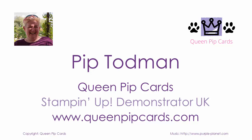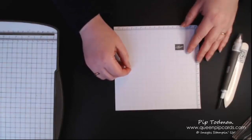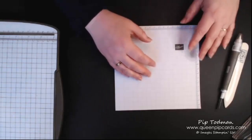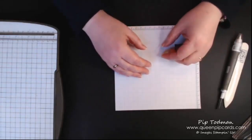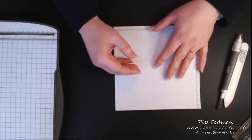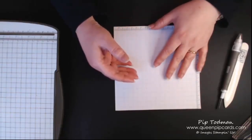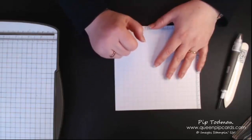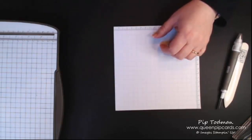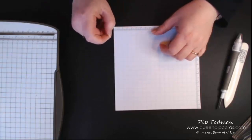Hi, it's Pip here from creampipcards.com. I just wanted to jump on and start today's brand new basics class. This is a series where I'm showing you things that are useful to people who've just started crafting with me, or just started card making and using Stampin' Up! products. I'm still kind of finding my feet with this, so I haven't told you exactly what time I'm coming on.